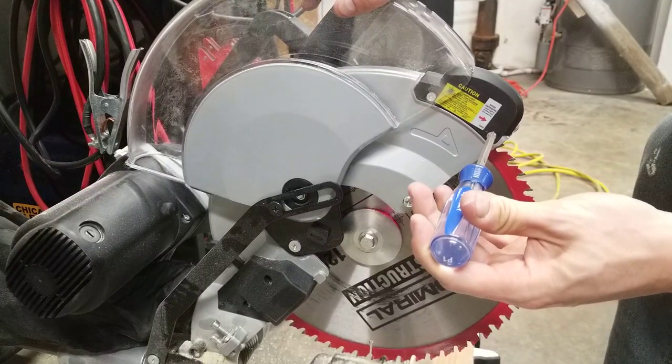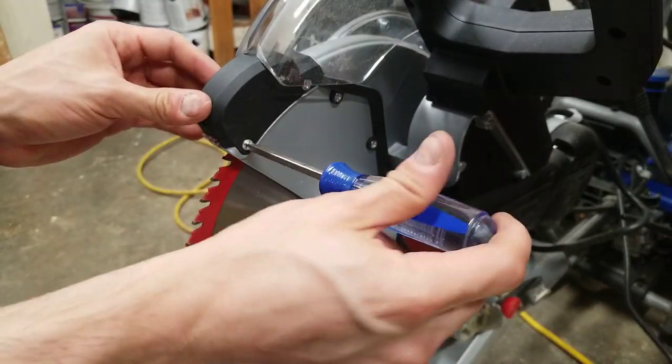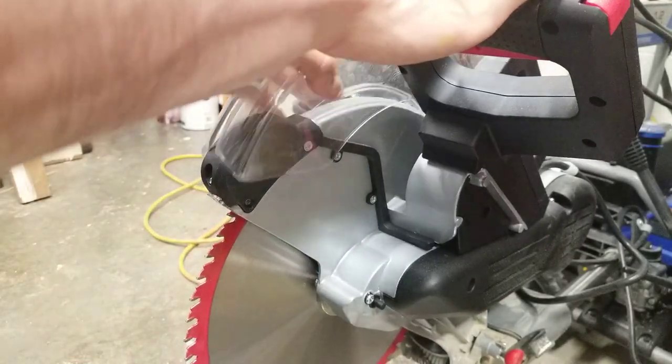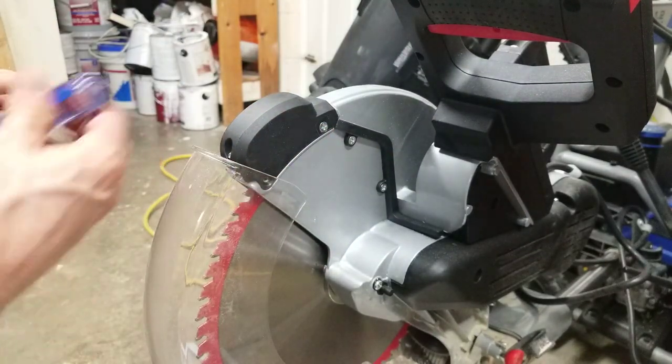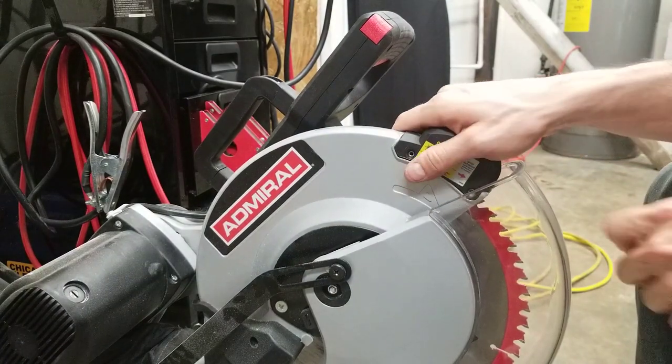Next I'm going to loosen this screw right here and set it aside. I'm going to do the same for this side as well. Then I'll move the blade guard back down — this will expose the screw on the other side. I'm going to remove both of these. Once all four screws are removed you can remove this small housing piece.